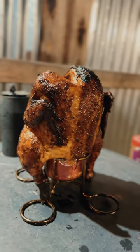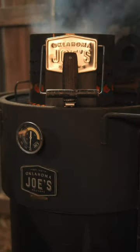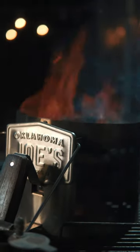Let's make a Dr. Pepper can chicken. I went ahead and got my Oklahoma Joe's Bronco fired up and I'm going to be using pecan for some smoke flavor.